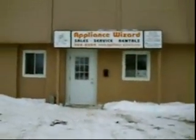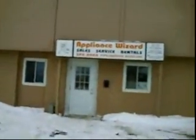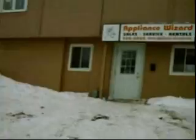I haven't posted videos in a while because I've been transferring all my equipment into my shop. This is Appliance Wizard, the appliance business I own. It's on a pretty busy street here.